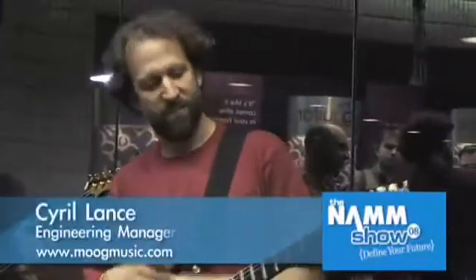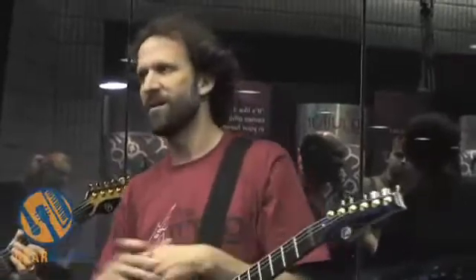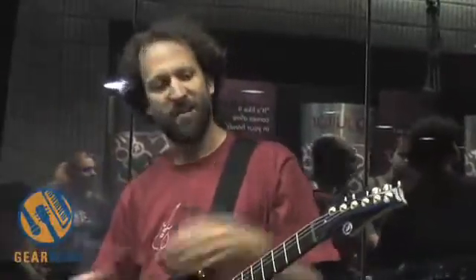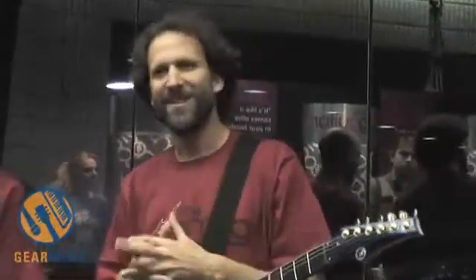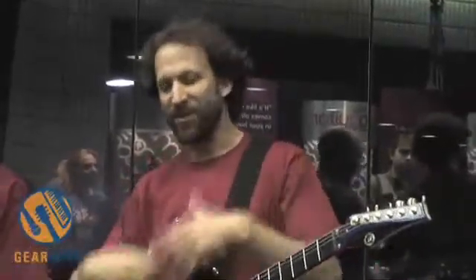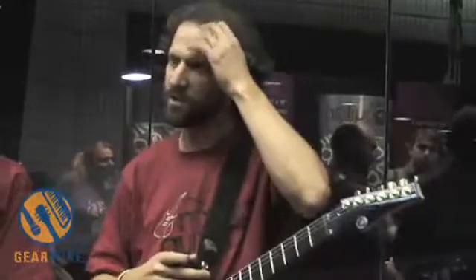Beyond and above the technology that Paul has developed in association with Moog, we really did set out to make just the finest playing instrument we could. Yesterday we had an artist in here who is a world class classical guitar player, and he put it in the piezo mode and was playing these beautiful John Williams pieces and 20th century classical stuff just so fluidly on the instrument. It really blew me away how much just the instrument translated as a truly acoustic instrument.